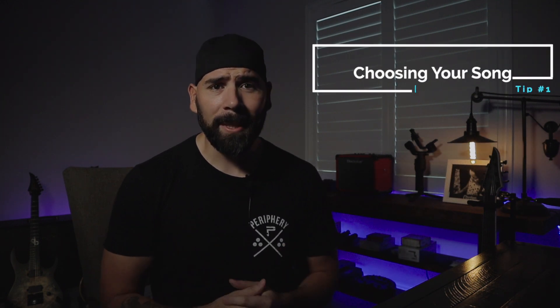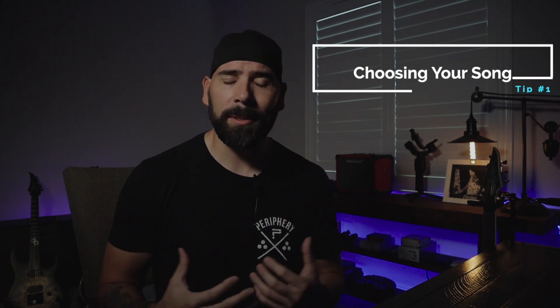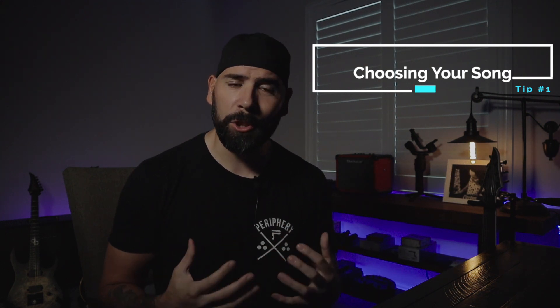I'm sure some of you guys are already absolutely killing it, but if you're looking for a way to step it up a little bit, maybe this will help. So let's dive in and start at the very beginning of the process, which is choosing your song. I'm sure, just like me, you guys have a whole ocean of songs that you like and want to do a guitar cover of, so fortunately we're left with a ton of options.